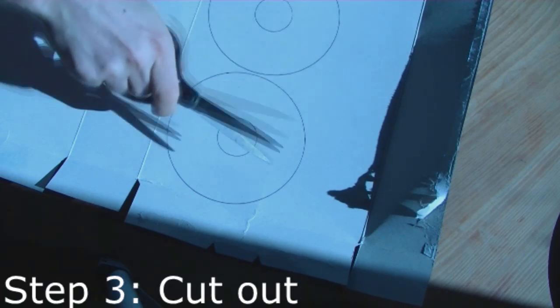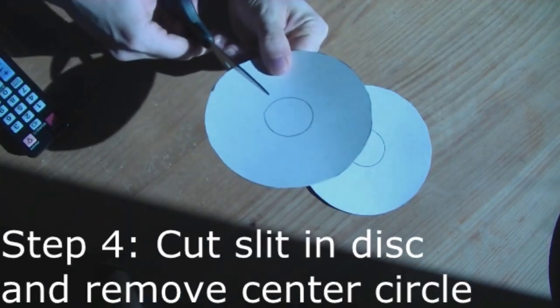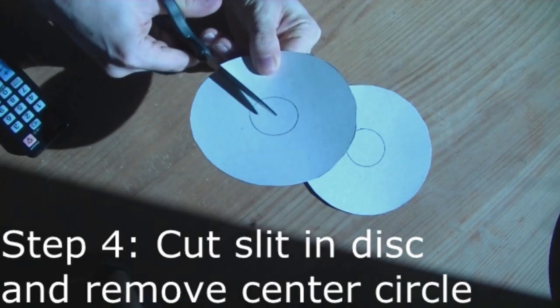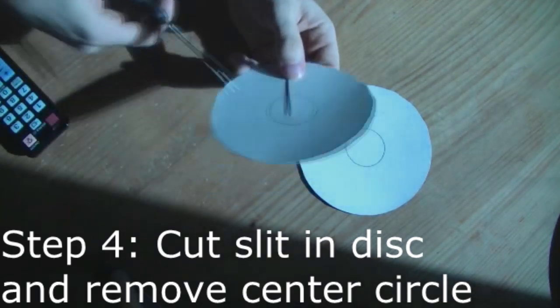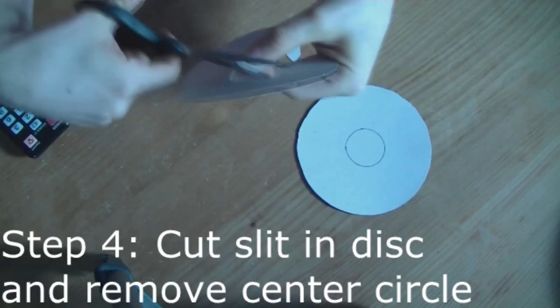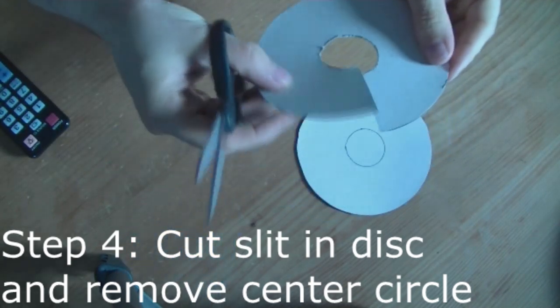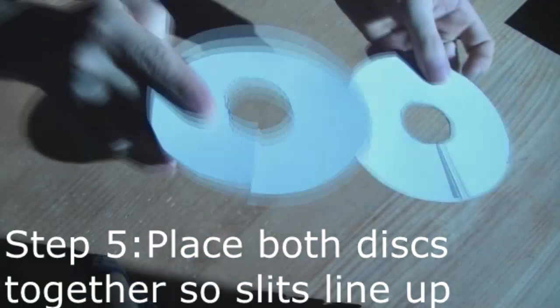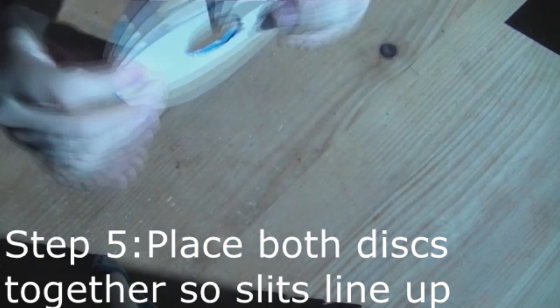Cut those out. Now make a slit into the centre and remove the middle circle. Do that on both discs. Then put both discs together so that the slits line up.